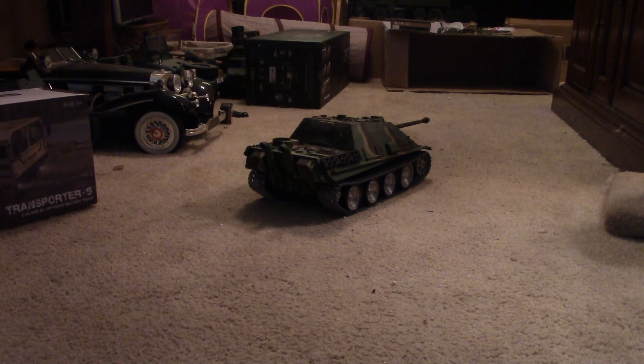If anybody has the new 6.0 and you understand those features, I'm sure other guys would like to know about that. Otherwise, that's the new Heng Long 6.0 system.